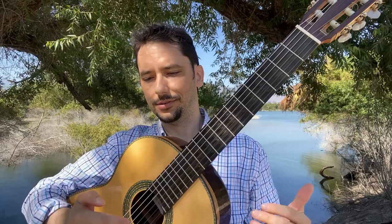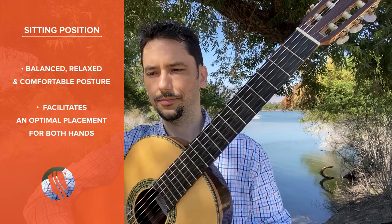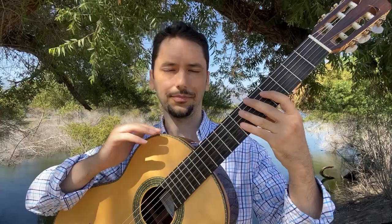But what's so tricky about the sitting position? Well, it needs to satisfy a few conditions as a reliable foundation. It has to be a balanced, relaxed, and comfortable posture that facilitates an optimal placement for the hands. All these apply to most instruments, but for us guitar players, there is another important function of the sitting position, which is keeping the guitar stable.